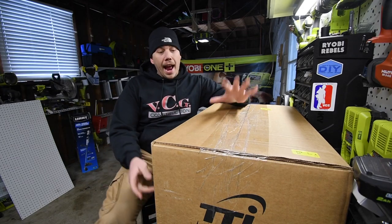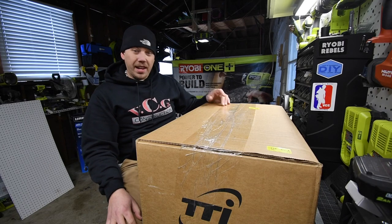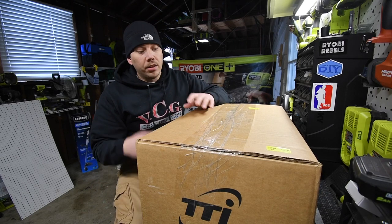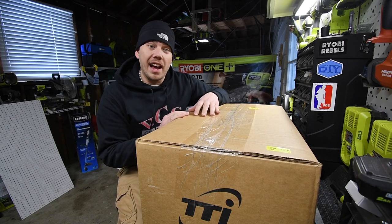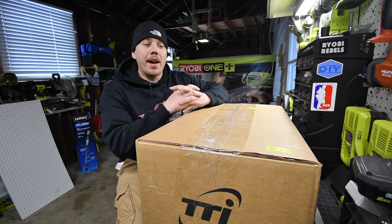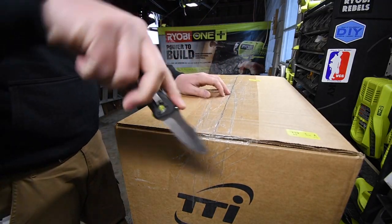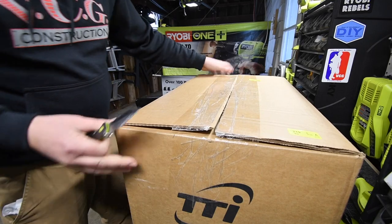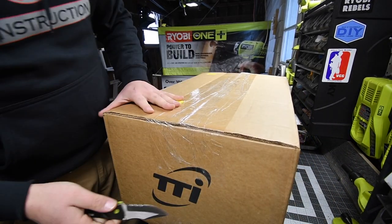Alright, so today I received this in the mail. It is a package from TTI. We are going to open this up and see what's inside. Now this thing is actually pretty heavy, and it's a big box, so I'm actually curious what it is. It's TTI written all over it.